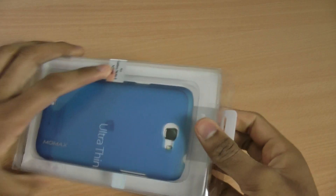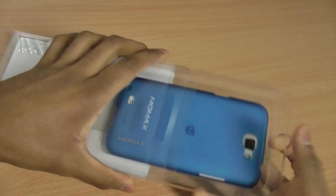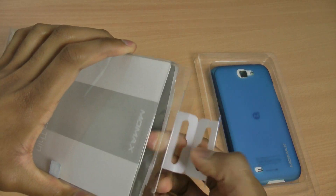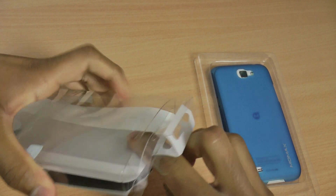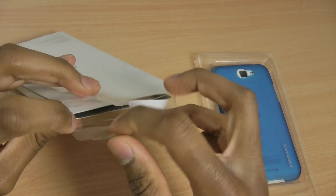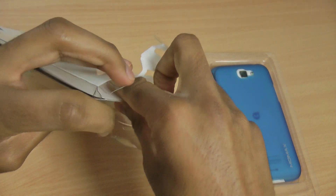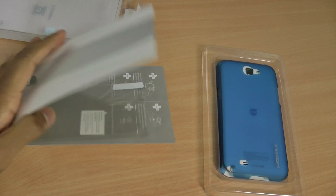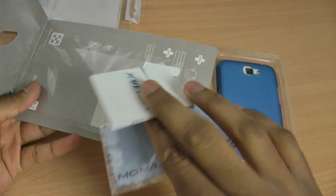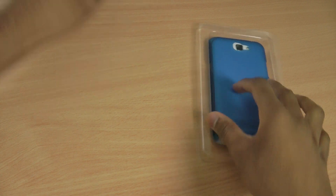Very simple package, very simple to get out as well. So including the packaging is also a screen protector — these Momax ones are really good. It's really nice they've included it. There's also a microfiber cleaning cloth and some publication material.